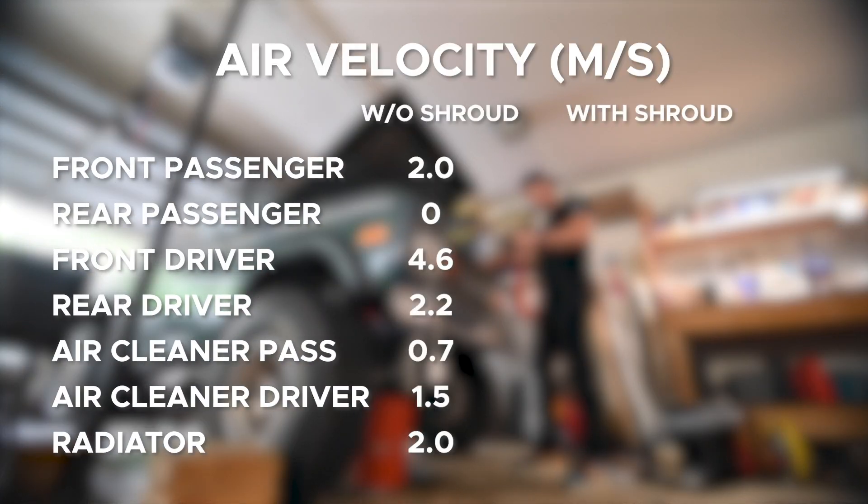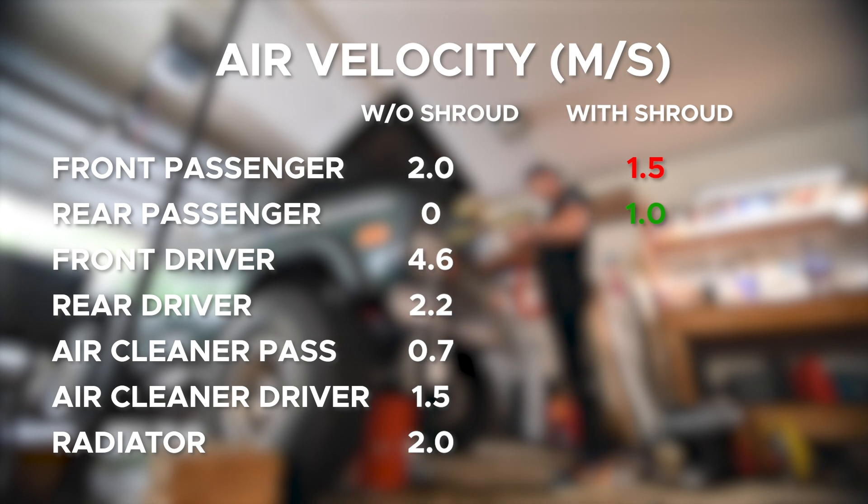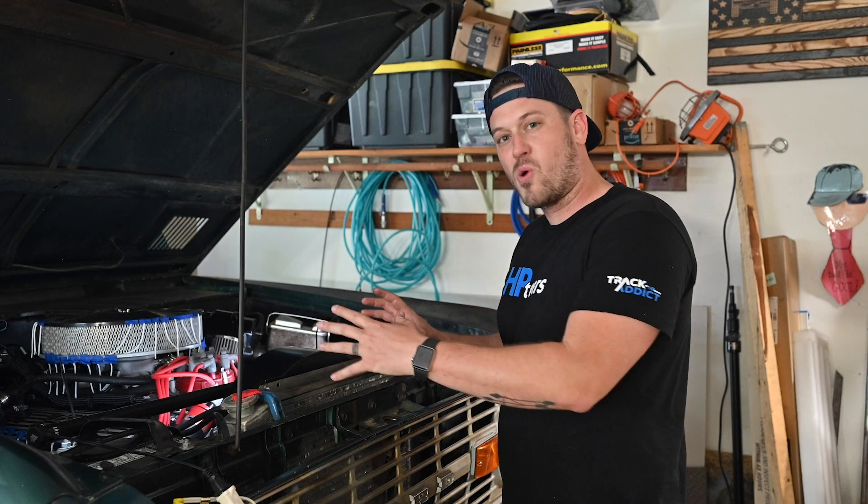Measurements with the fan shroud: the front passenger fender went down to 1.5, the rear passenger fender went up to 1.0 — probably because of moving those heater hoses. The front driver's fender went down to 3.0, and the rear went down to 0. The air cleaner passenger side went up to 0.8, driver's side went down to 0.6. But the big one — outside at the radiator went up to 2.8 from 2.0. There you have it: the fan shroud definitely works for sucking more air through the radiator.